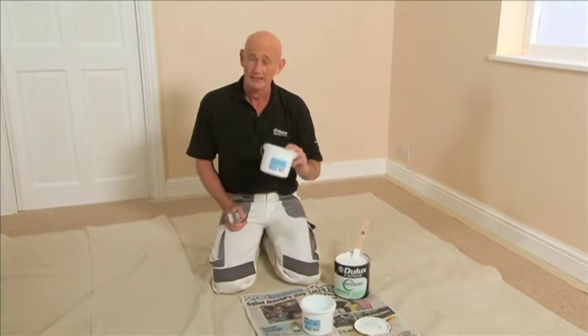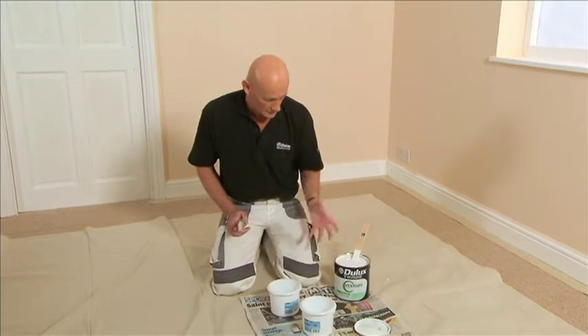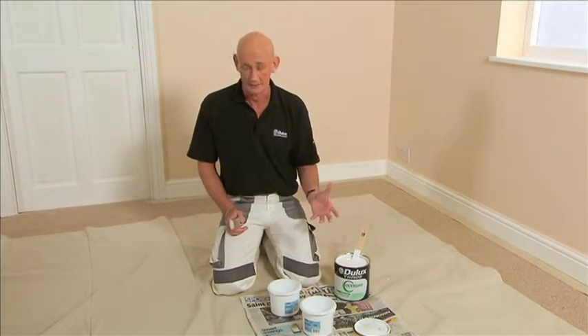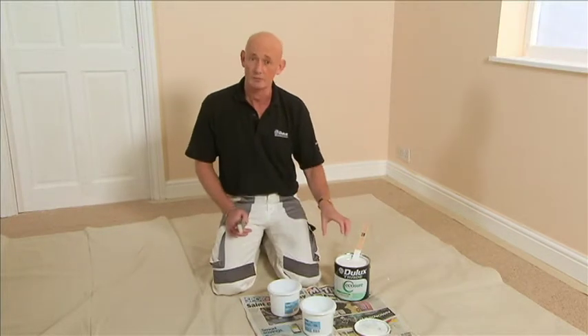As always, decant a small amount of paint into a paint kettle. The pot itself is too heavy to carry around, and also you do not want to transfer any bits and pieces back into the pot when you've finished.